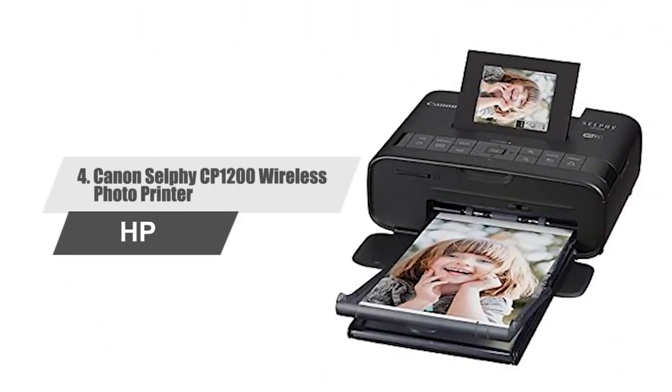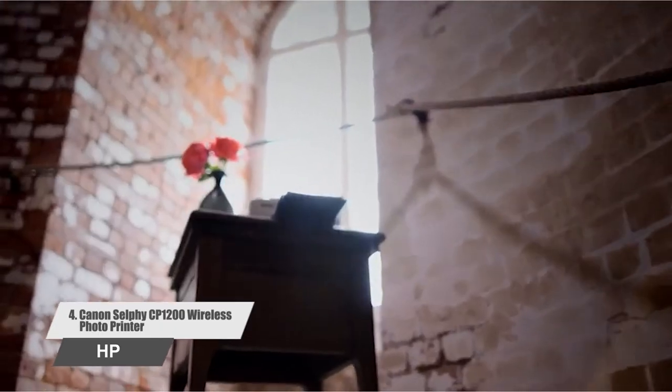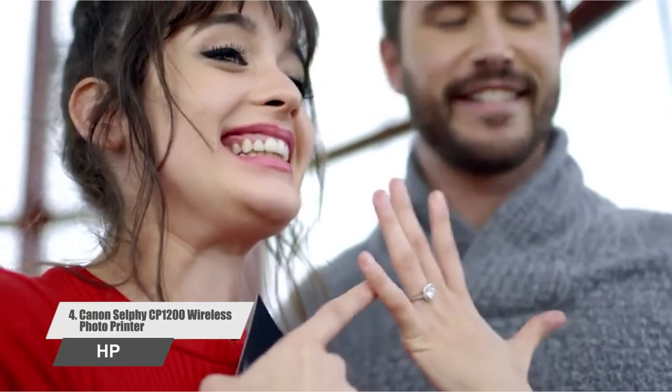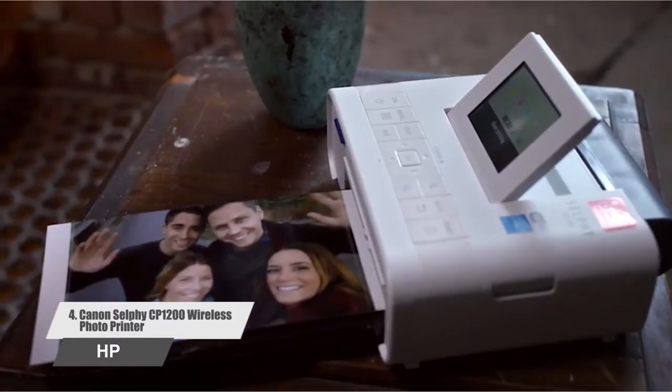Number 4: Canon Selfie CP1200 Wireless Photo Printer. The Selfie wireless compact photo printer is much more fun to use. Thanks to its compact design, optional battery, and multiple ways to print wirelessly, you can print just about anywhere. But there is more to it than that.